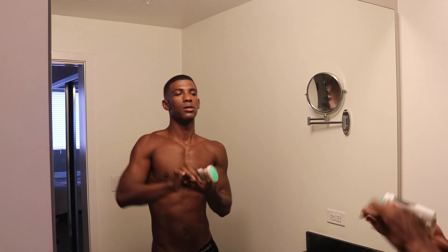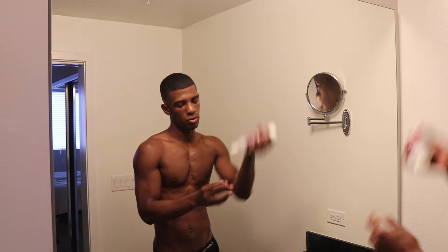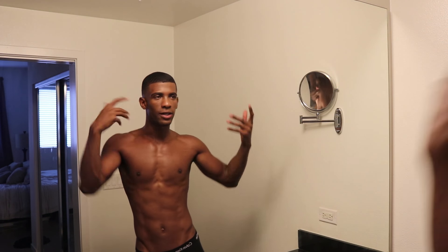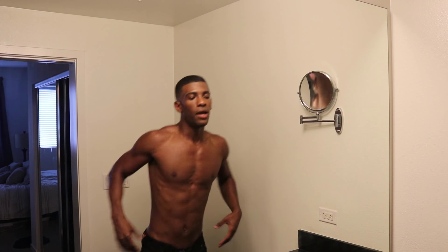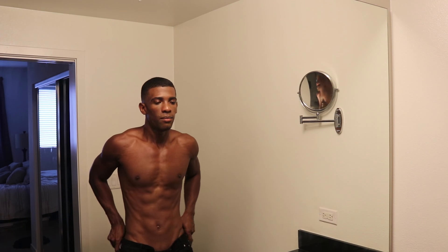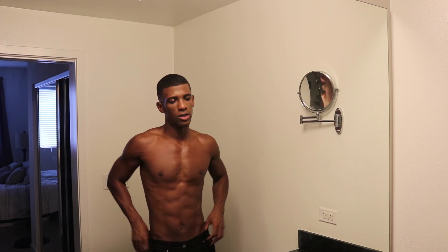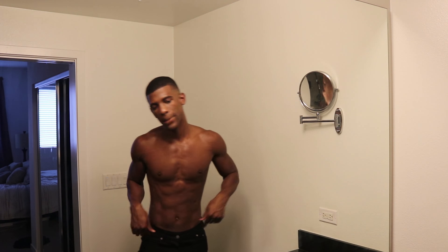Deodorant. Lotion. Alright guys, then I'm gonna put on some cologne, some pants, some shoes, a shirt, a jacket. Just a classic pair of black jeans — make sure you're situated in them, make sure the boys are together. And we're pretty much almost ready. I'm gonna put on a belt.